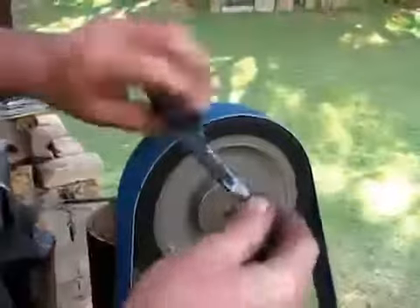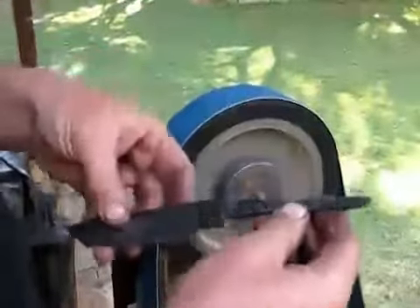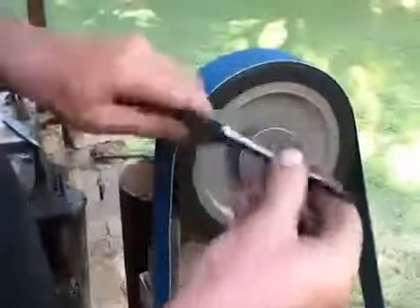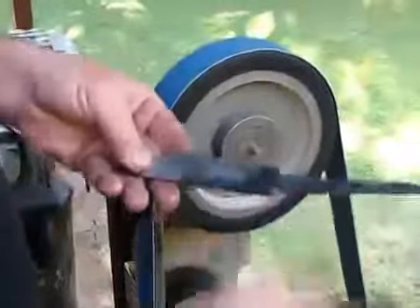I'm just cleaning the tang off a bit to make sure it also tapers. It's not necessary for that to be 100% clean — it goes into the handle of the knife, and any roughness basically forms a better bond with the epoxy.